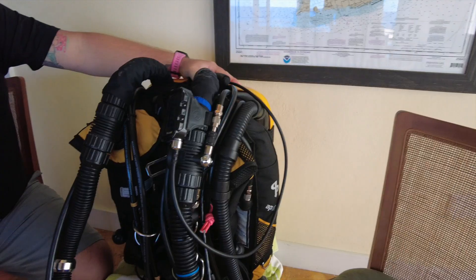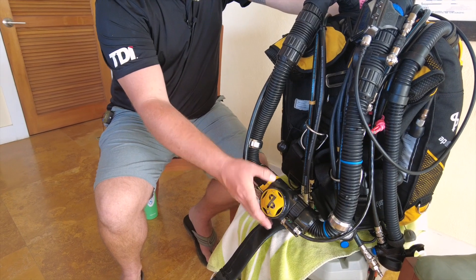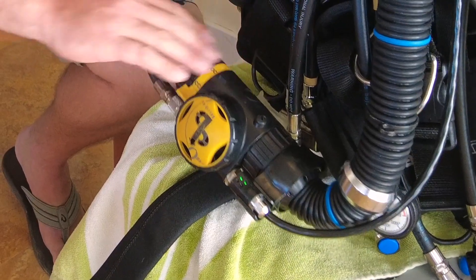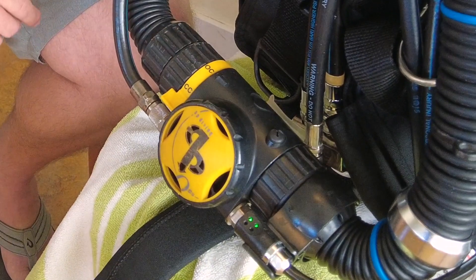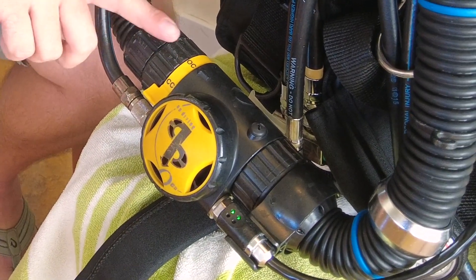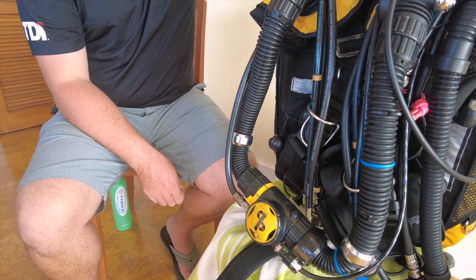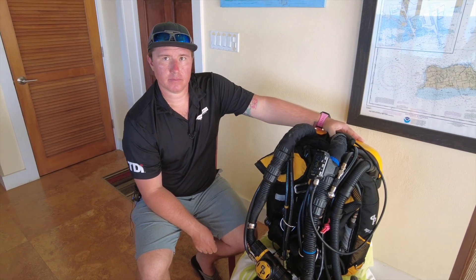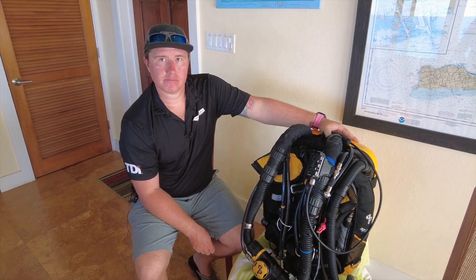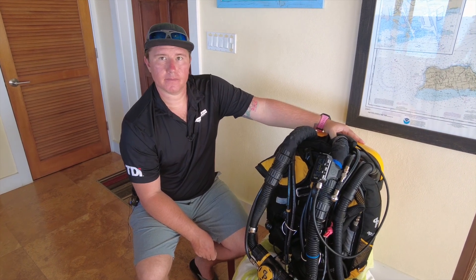We were talking before about possible failures. We have the ability to go to open circuit without taking the mouthpiece out of our mouth. We've got open circuit and closed circuit with a toggle. In this system, if you went to open circuit and you have air as your diluent, which we'll show you that bottle in a bit, you're breathing off of the diluent bottle.